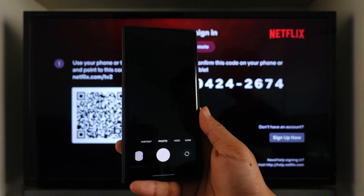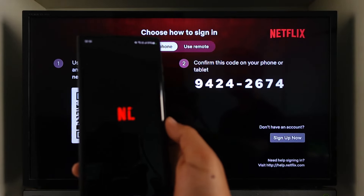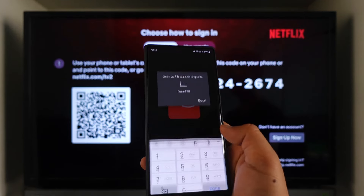For this, just open up your phone and open the QR scanner. Once you scan that particular QR code, open up that link, and as you've done that, it will ask you to verify with your Netflix profile details right here.